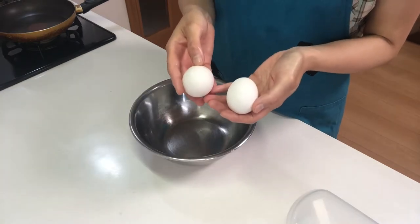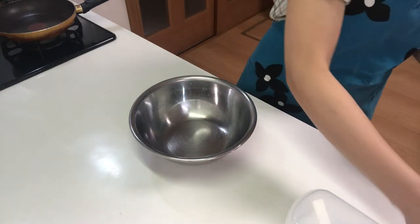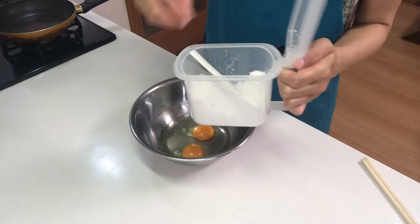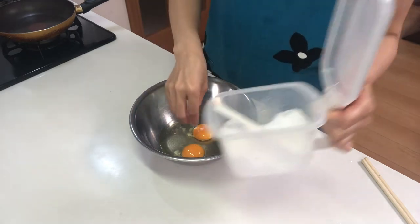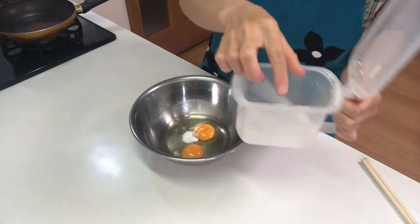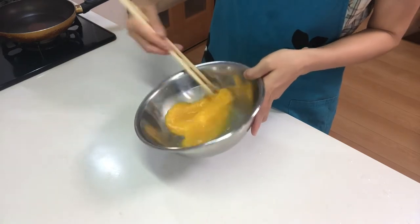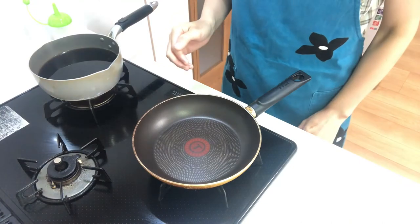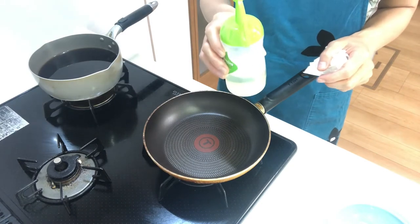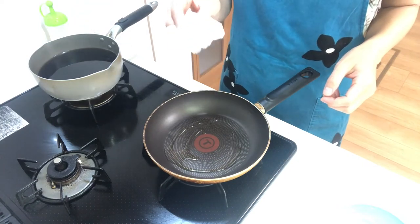Next I'm gonna make kinshi tamago, or thin omelette. Crack eggs in a bowl, then add salt and a little sugar and mix well. Now heat a pan on medium heat and place vegetable oil in it.